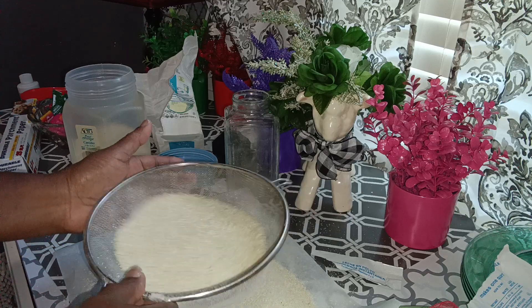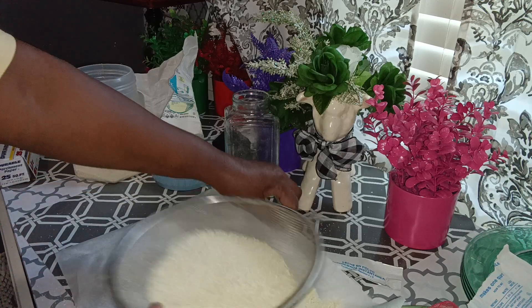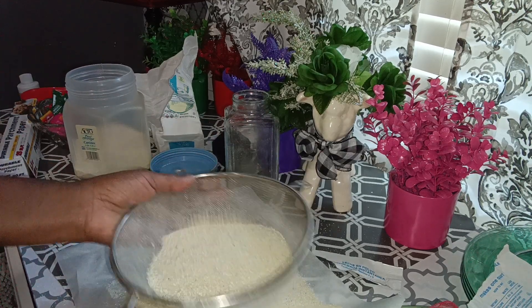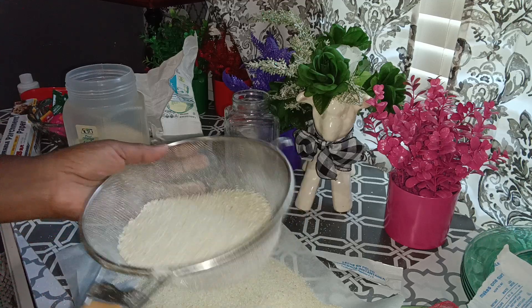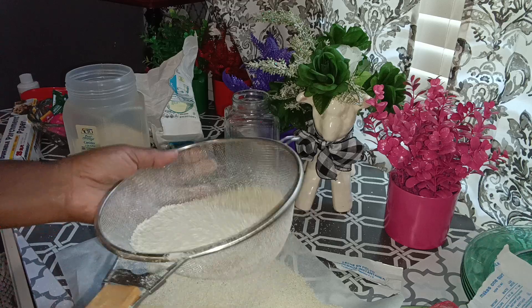I'm going to finish shaking this out to make sure I get it all out. The reason people rinse their grits is to remove impurities, but putting them through the strainer like this takes the impurities out as well.